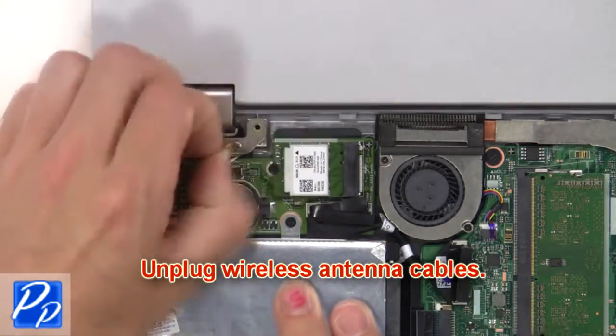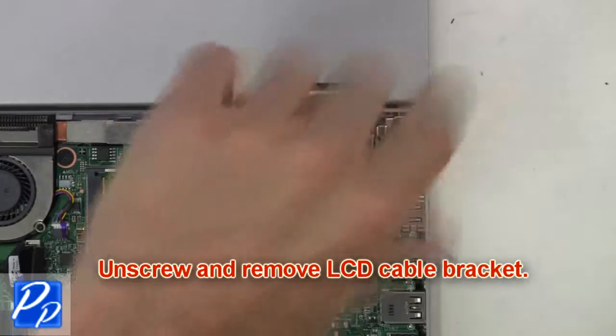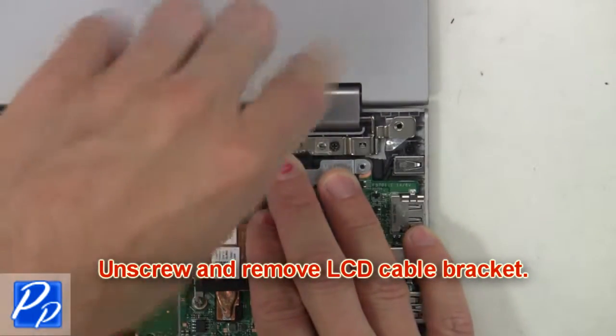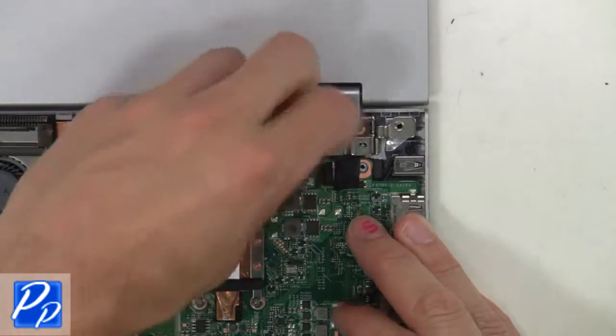Now unplug the wireless antenna cables. Next, unscrew and remove the LCD cable bracket. Now unplug the display and LCD cables.